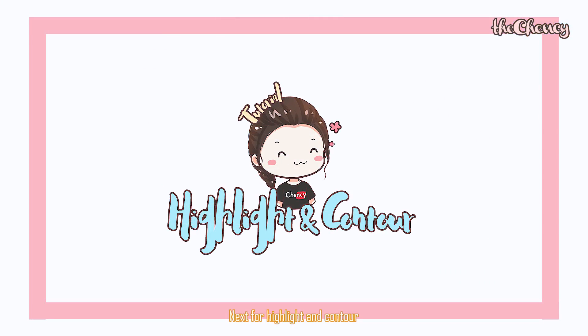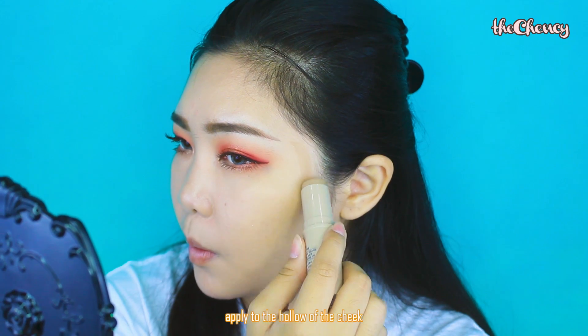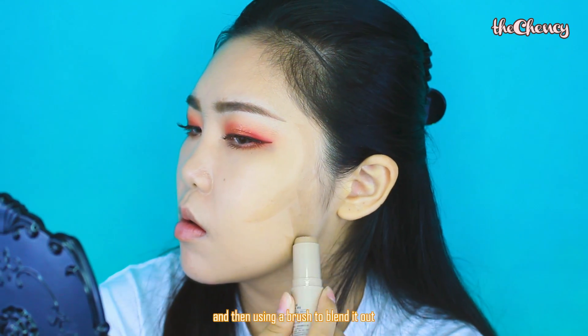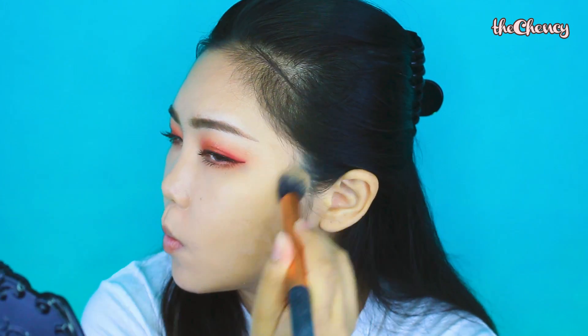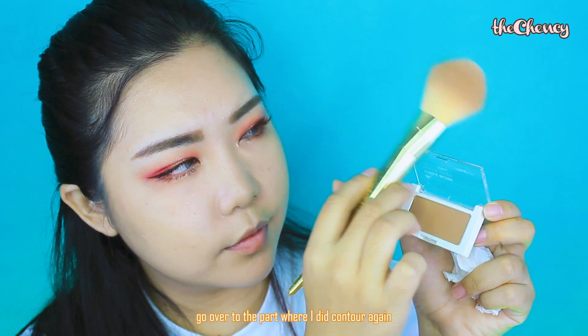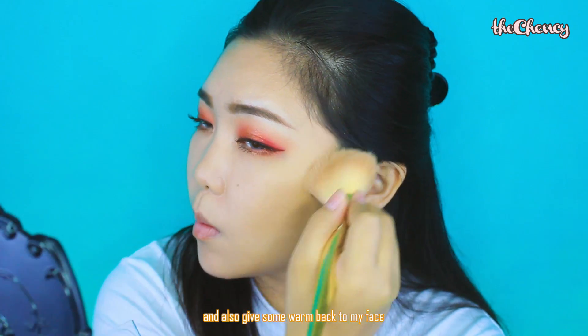Next, for the highlight and contour. First, using a cream contour, apply it to the hollow of the cheek as well as the jawline, then use a brush to blend it out. Then, to set the contour, go over with the contour powder on the same areas for extra dimension and to give some warmth back to my face.